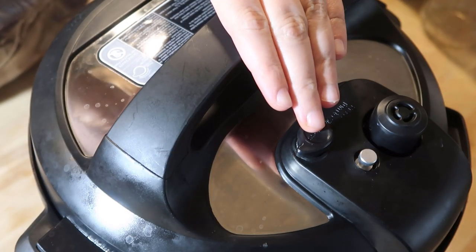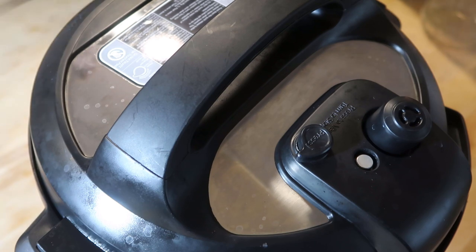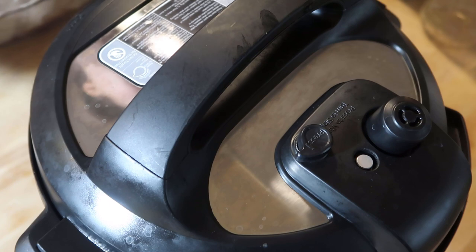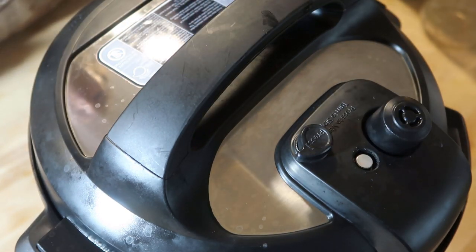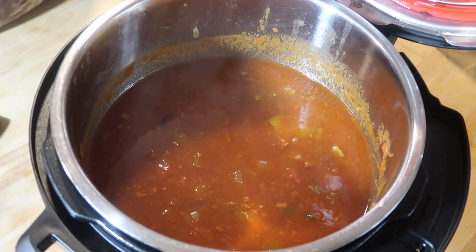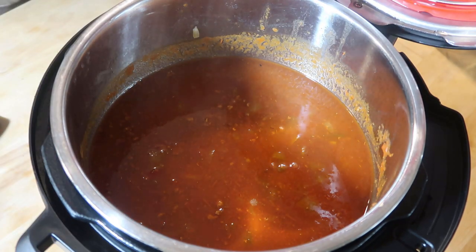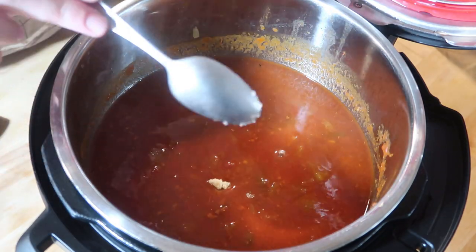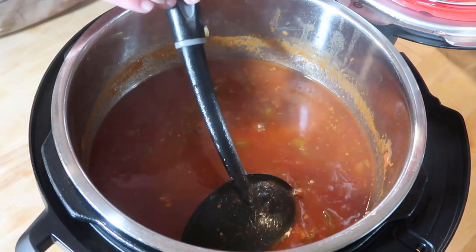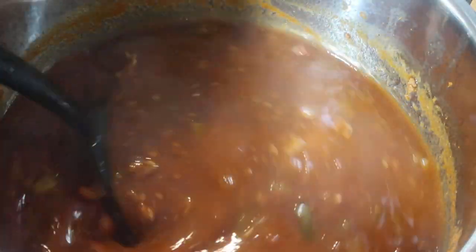I'm going to release this now — it's been natural releasing for 16 minutes. I'm going to open it up, grab a spoon, and do a little taste test. Oh my goodness, that's delicious but it does need some brown sugar. I'll add a whole tablespoon of brown sugar to break down that acidic flavor. That should be absolutely perfect!